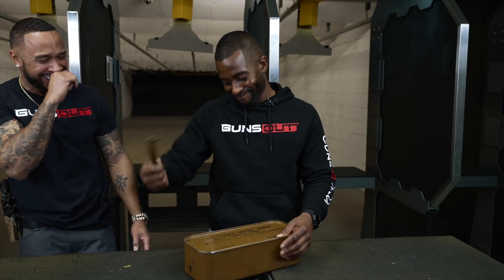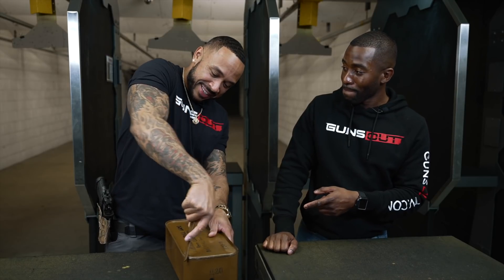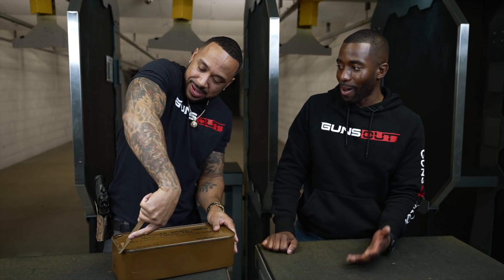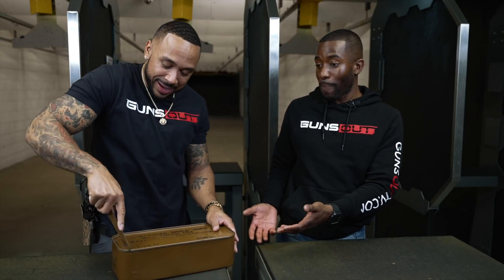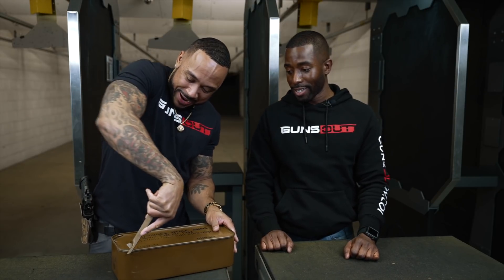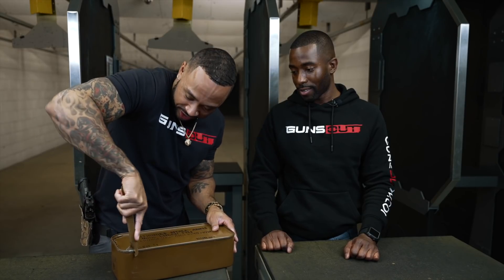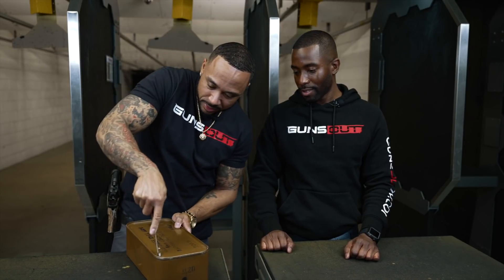I've never had spam in my life! Spam was not something we had. Spam is not good, bro — it's like manufactured meat or something. Anyway, is this real ammo? It says right there. This might be spam ammo — spam might be making ammo! All right, we're gonna take a shortcut and only crank this open just as much as we need to peel the thing back.